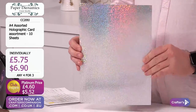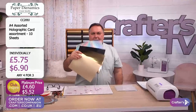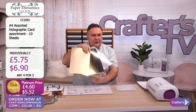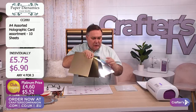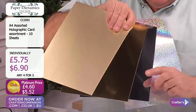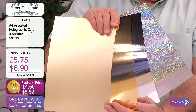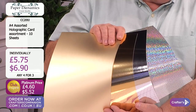The hologram is always going to be popular because it gives it that zing, that sparkle. Then you've got the bright silver, the bright gold, and of course the satin gold. You can use these in so many different ways - I'm going to do some embossing with these to show you what we can turn them into from these four different substrates.